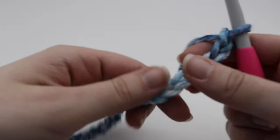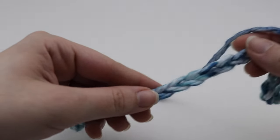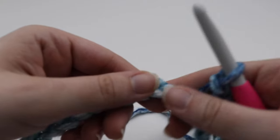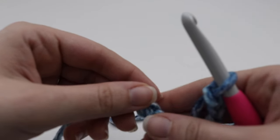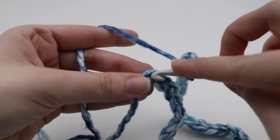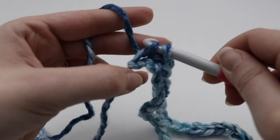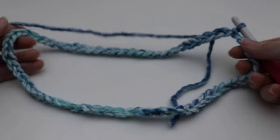Once you have your 70 chains, we're going to join this so it forms a circle. Run your finger along the flat side so everything is nice and straight. You do not want to twist your chain. Once everything is straight, go ahead and join to that very first chain you made with a slip stitch. Insert your hook into that very first chain, yarn over, pull through that chain and pull through the loop on your hook. That will form a nice circle.